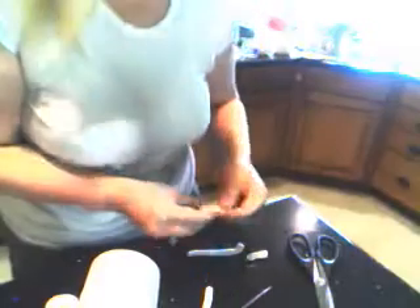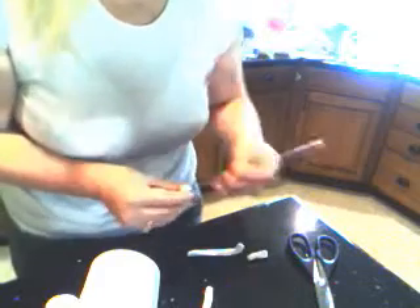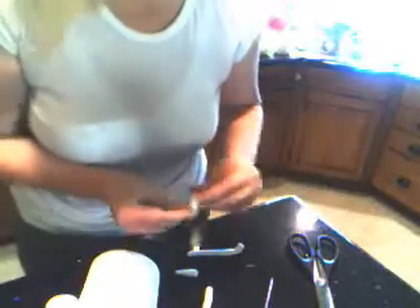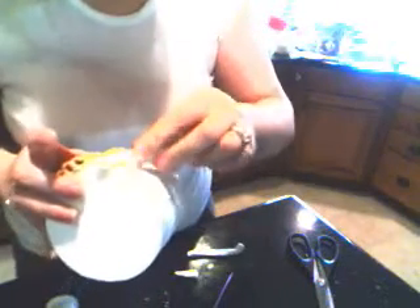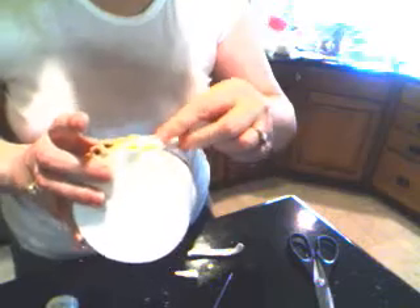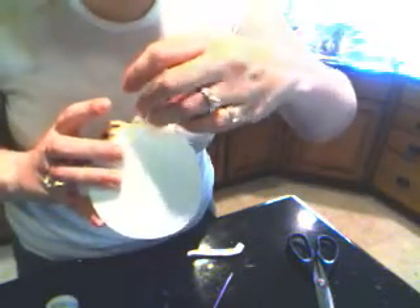Let's smooth out all three sections. Start at the bottom, and you don't want the segments to line up perfectly. You want to have variation in there so that it actually looks natural. If you have it looking too precise, it just looks fake.